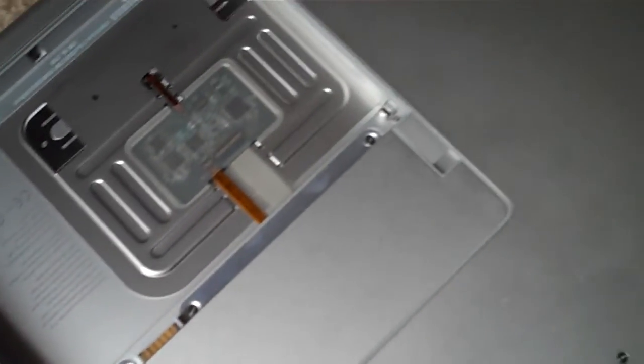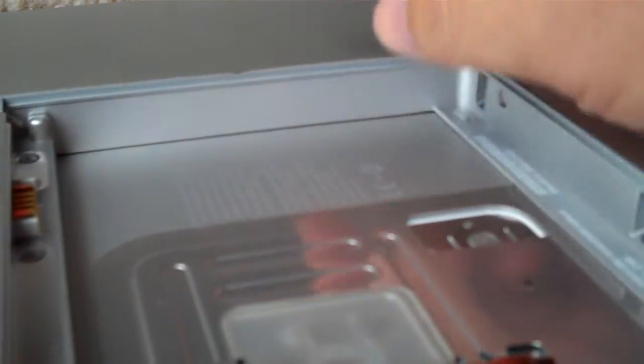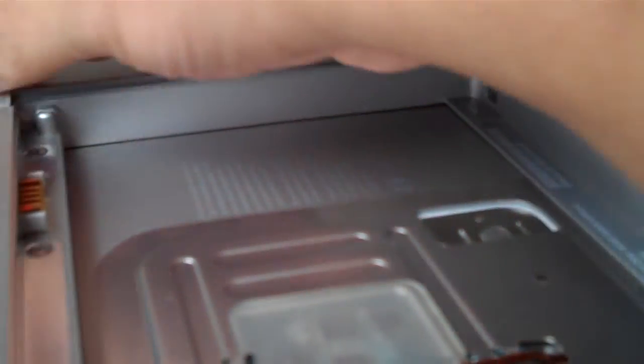Yeah, that ain't right. It appears we don't have any damage inside the laptop — maybe a little bit of something here, but I'm not sure what it is.